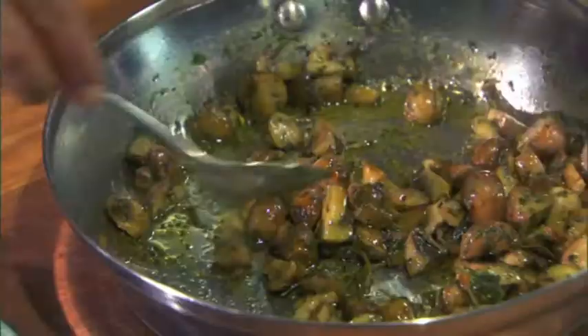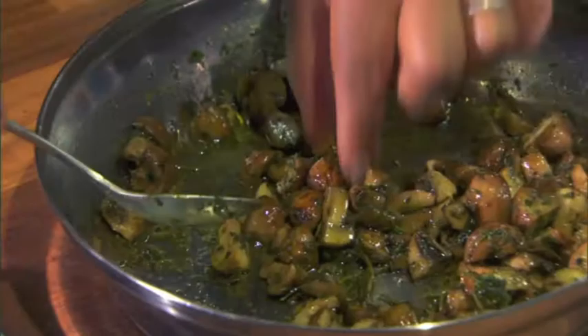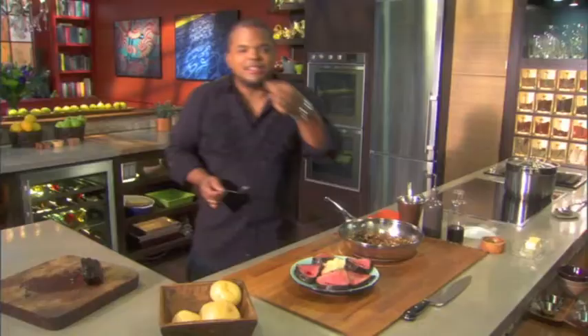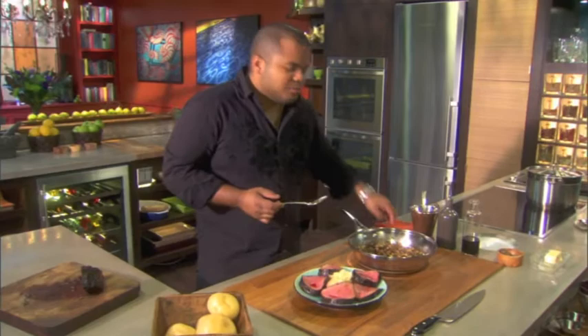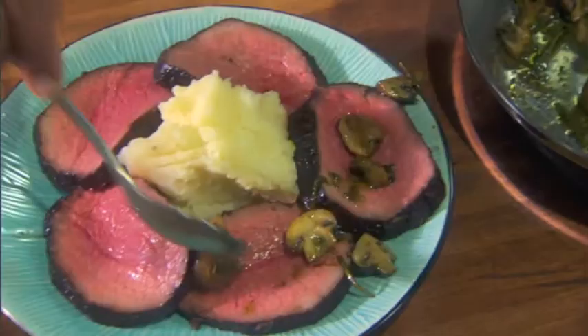These mushrooms smell crazy. I like to eat with my hands. It's hot, but very, very tasty. That's gonna go perfect with my beef and my potatoes.